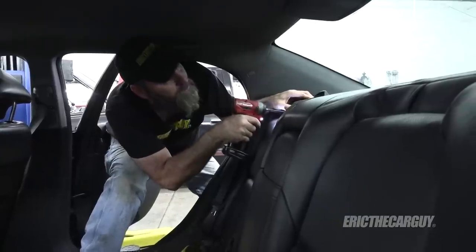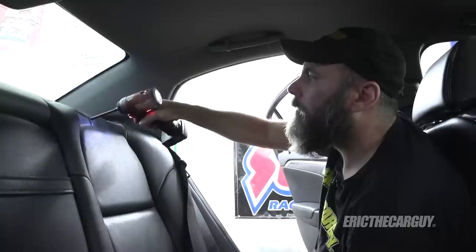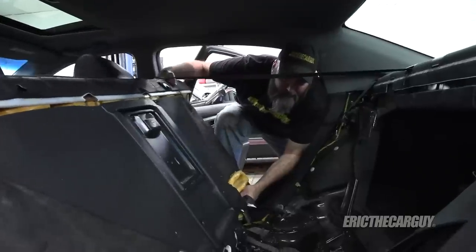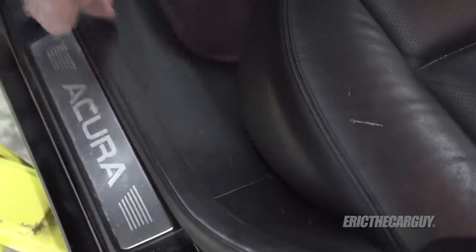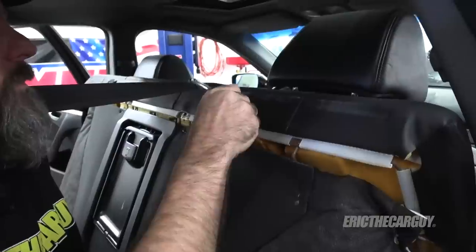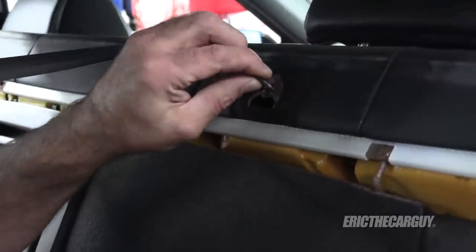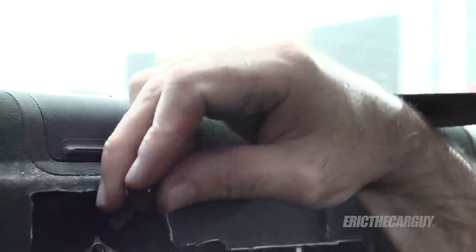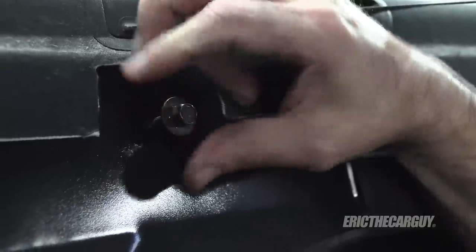Move the seat belt to the side. You can take the bolts all the way out and put them loosely back in before reinstalling. Be careful of the little plastic covers on the sill plates — you might consider removing them before doing this to avoid damage. This is where the bolt goes in. You can just push up on the seat. Thread the fastener back into place so you don't lose track of it when putting it back together.